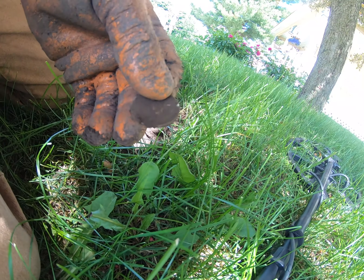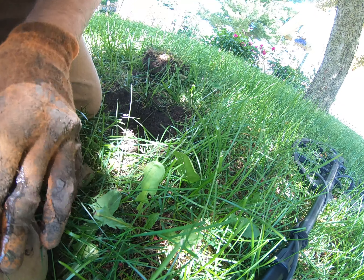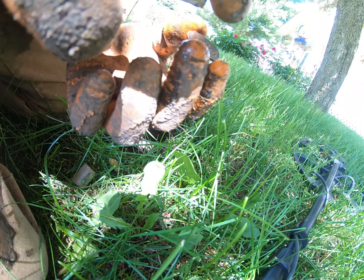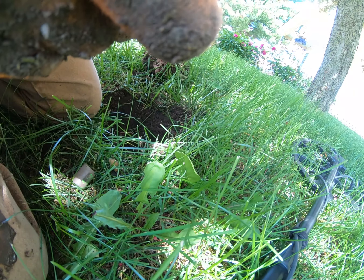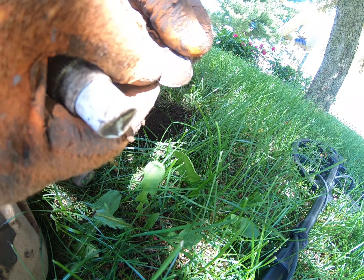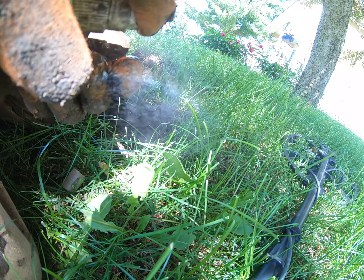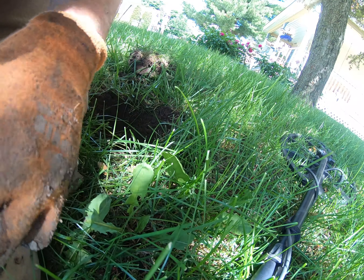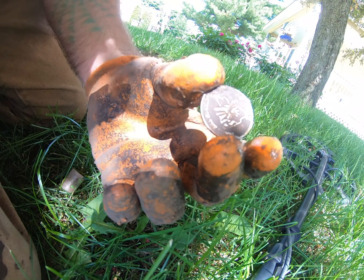I got possibly some type of token — not too sure what it is. It wasn't very deep. Alabama — State of the Union. New York — State of the Union.